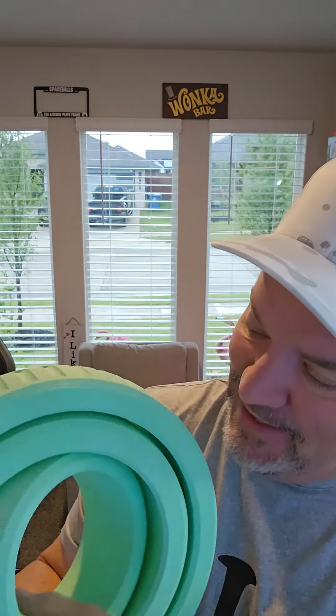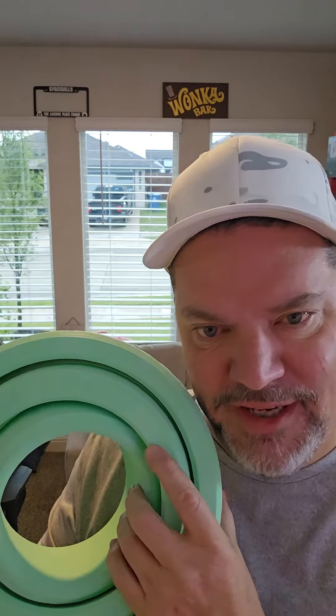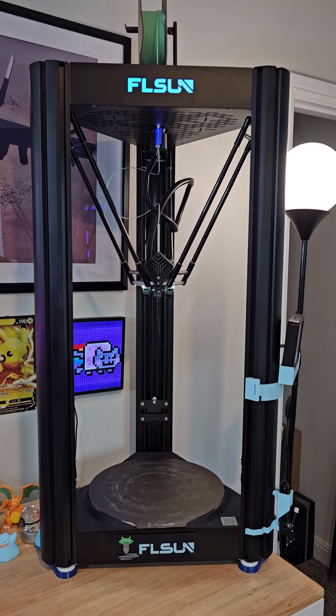I did run five percent infill and only three top and bottom layers. If you like the Groovy Fidget and want to print one — or do one at 480 — you can find this model on MakerWorld.com, just search 'Groovy Fidget.' And if you like this machine, you can pick it up off Amazon.